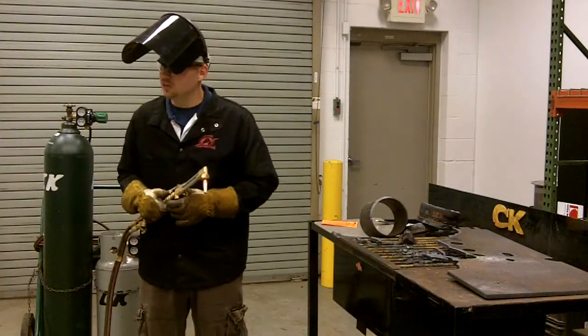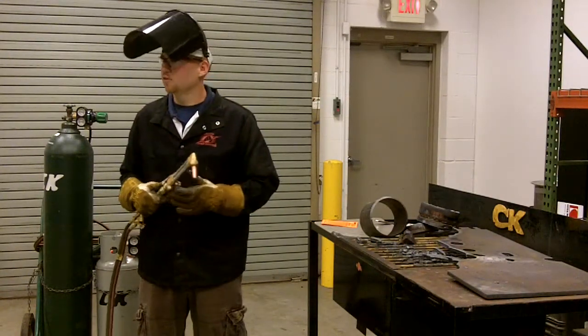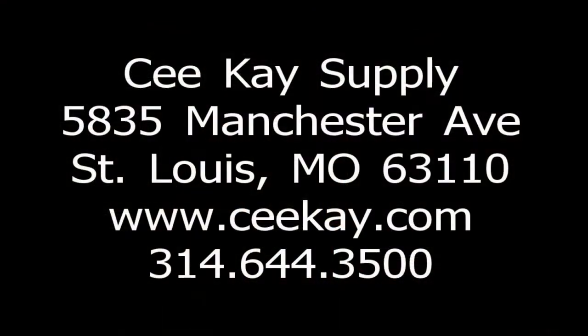Hopefully this little demonstration helped you. If you have any other questions, click our website. And if you need any further assistance, please feel free to call us. Thank you and have a nice day.